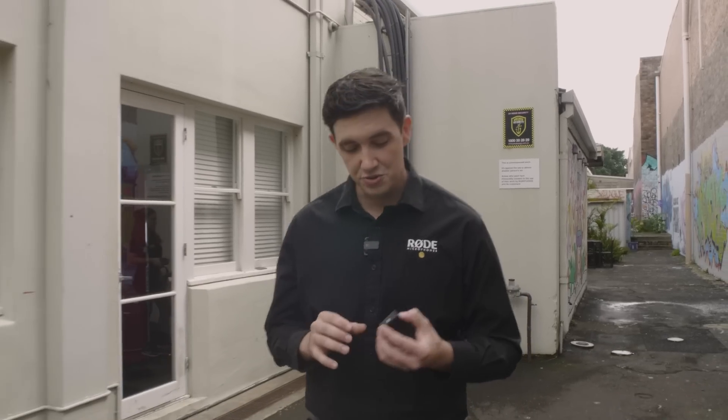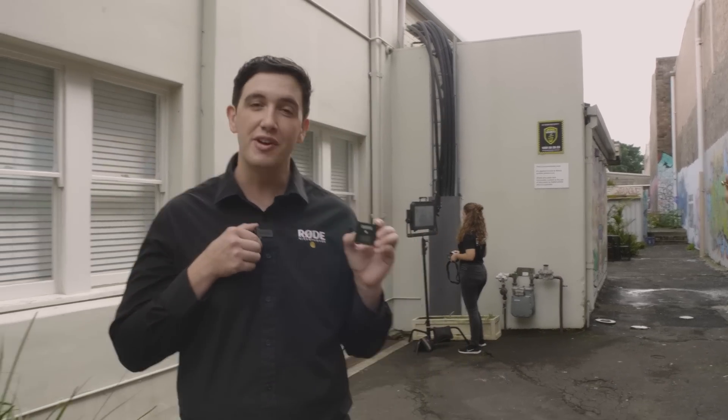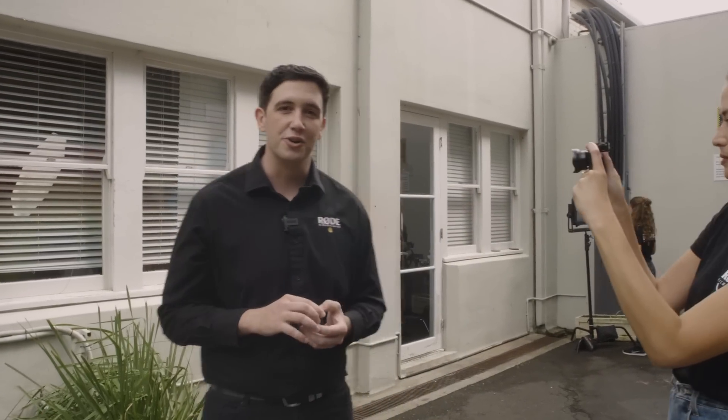Hey guys, Ryan here from Rode, and in this video I'm super excited to be showing you a brand new wireless offering from Rode Microphones that's going to completely change the way that you think about compact, portable wireless recording. Introducing the smallest wireless system we've ever created, the Rode Wireless Go.